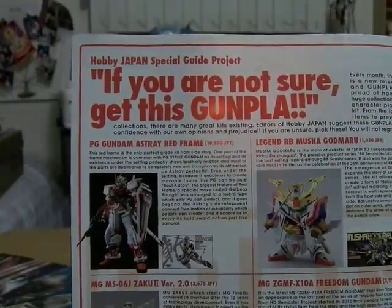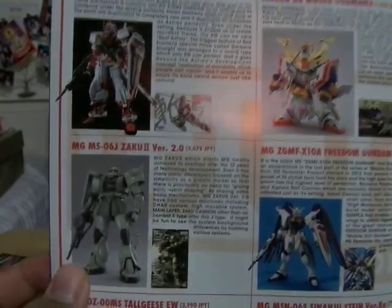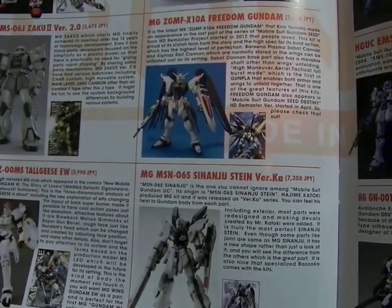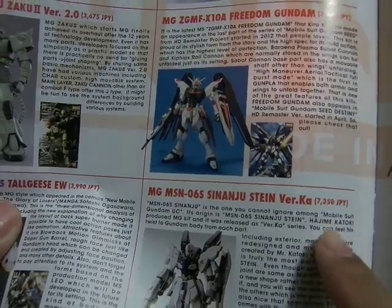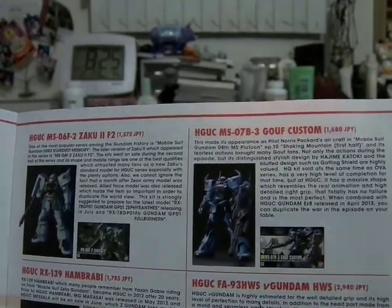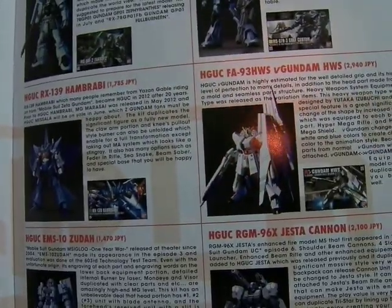Here is the Perfect Grade Astray Red Frame, the Legend BB series Musha Godmaru, the Zaku 2 Version 2.0 Master Grade, and the Master Grade Freedom Gundam. The bottom portion has the Tallgeese EW MG, and the Master Grade Sinanju and Sinanju Stein Version Ka. Also the High Grade Universal Century line with another HGUC — the Zulf Custom, the Hambrabi, the Nu Gundam Heavy Weapons System, the Judau, and the Jesta Cannon.